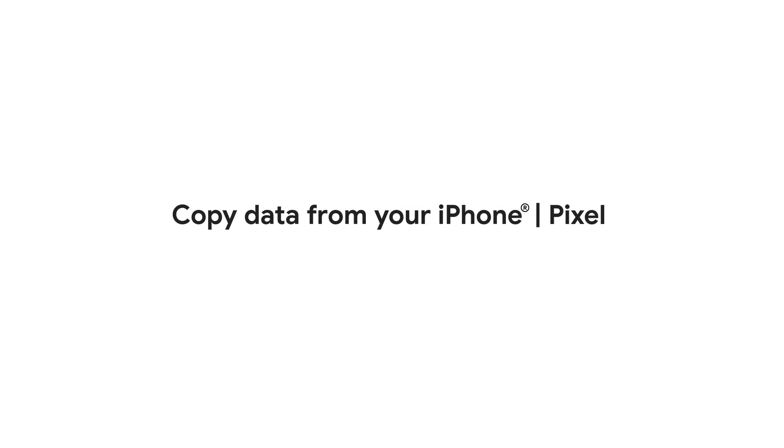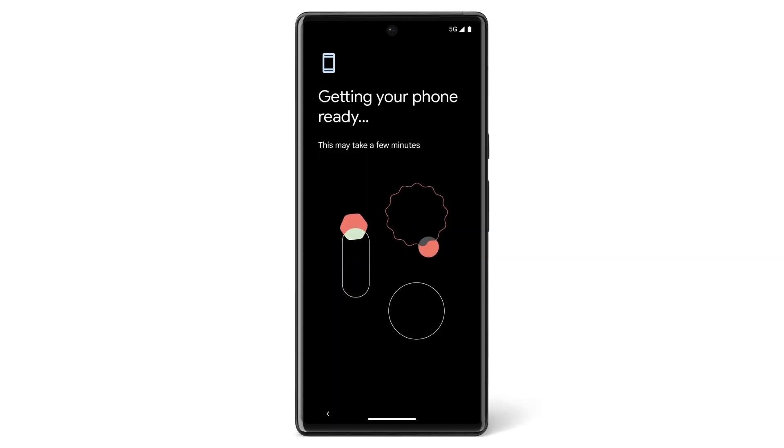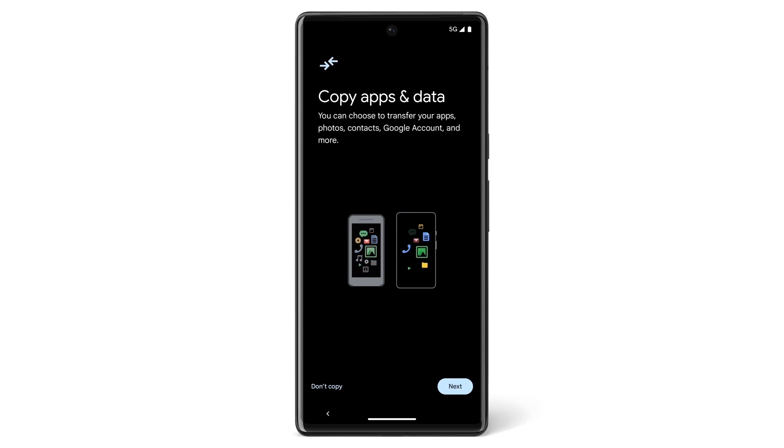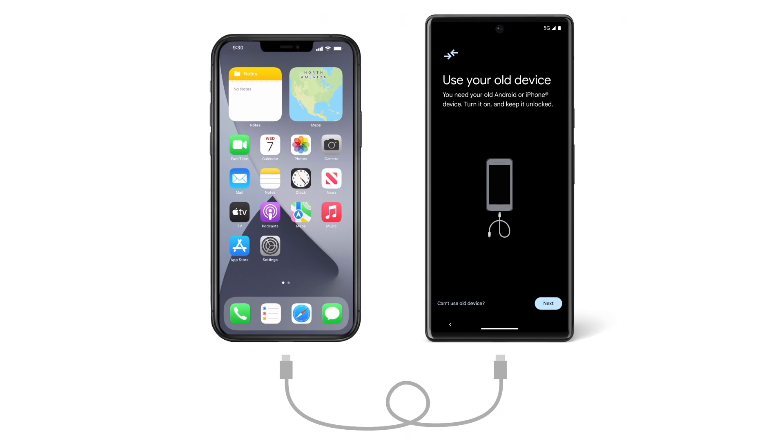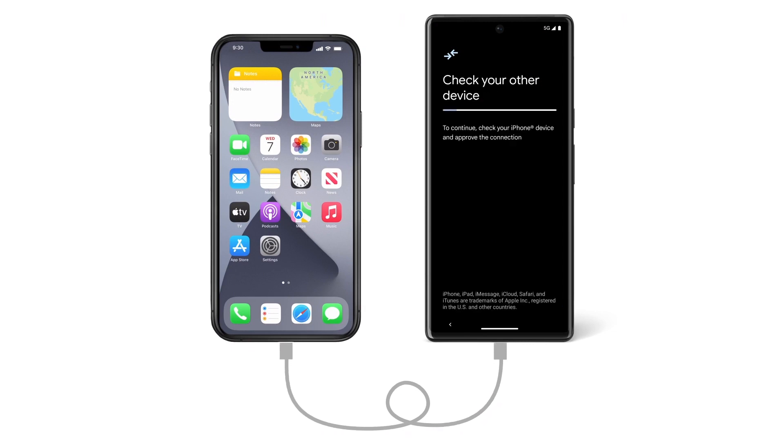If you want to switch from your iPhone to your new Pixel, we'll show you how to do that in this video. In a few simple steps, you can pick up from where you left off on your old phone by transferring your contacts, photos, calendars, and more.